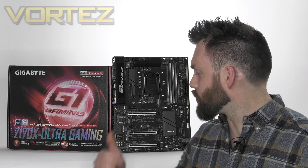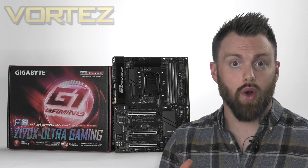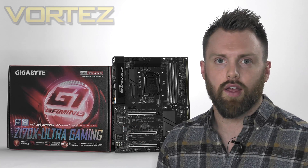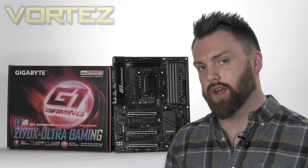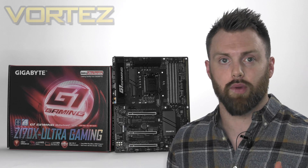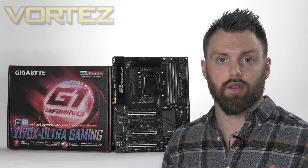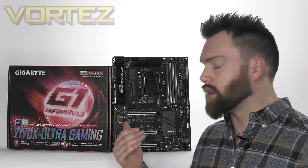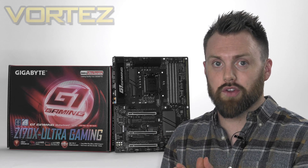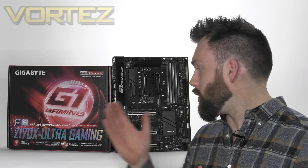That concludes our look at the Z170X Ultra Gaming. The spotlight has really been on X99 for the last three or four weeks, and not everyone has the cash or requirements to warrant a move to the high-end desktop platform. Amid the announcements at Computex, this Ultra Gaming board was unveiled, and it's been good to break away from X99 and check this one out. The highlights? The price is appealing, especially with current promotions saving you even more cash. There are lots of storage options, and looks-wise it presents a very nice, clean, tidy look. It also performs and overclocks very well. If LEDs are your thing and you're wanting to take part in the current LED revolution, this board certainly has plenty of them — albeit they are red.